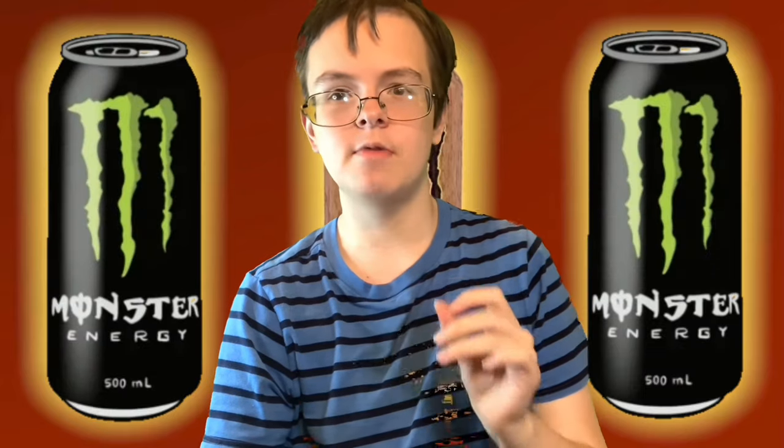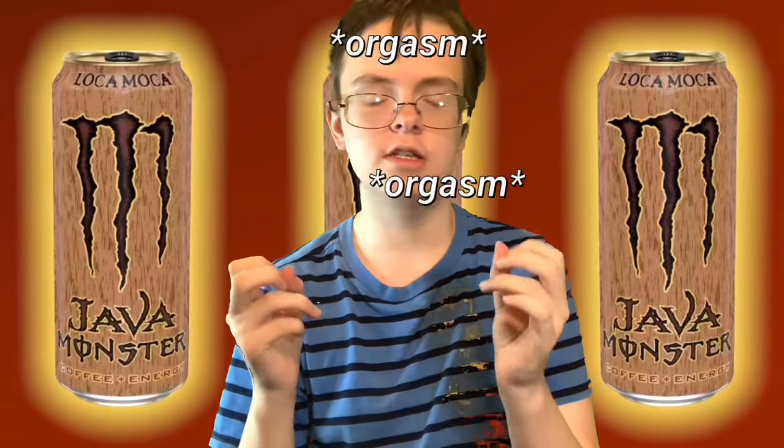Comment down below if you guys drink energy drinks. And if you do, also comment down below what is your favorite energy drink that you've ever had. Mine — I've said this before — is the original Monster. The green apple flavor, and the sparkliness, and the carbonatedness, and the fully sugarized aspect of the whole thing. It's just so good.